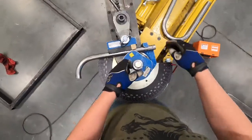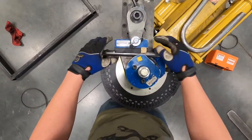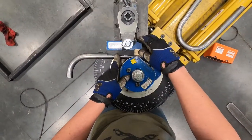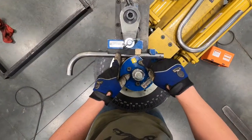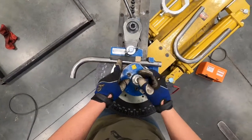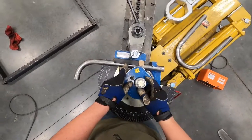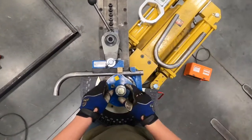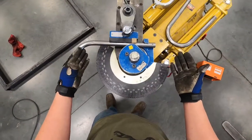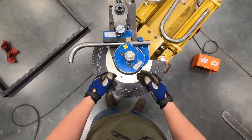You'll know the machine is set up correctly when this guide — which rides on the tube — has about an eighth of an inch gap between the center die and the guide. If it's any greater than that, you need to adjust it by taking out those allen bolts and using the allen wrench.